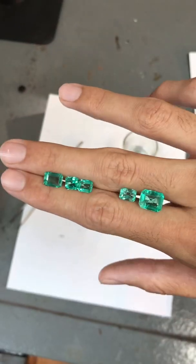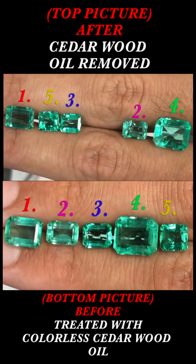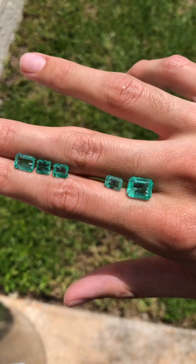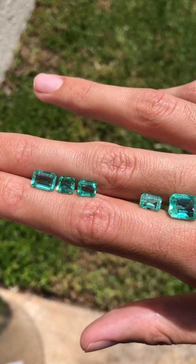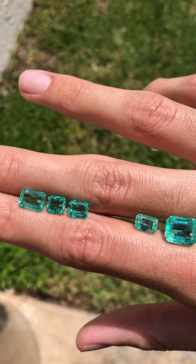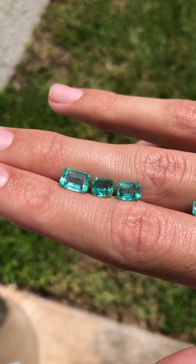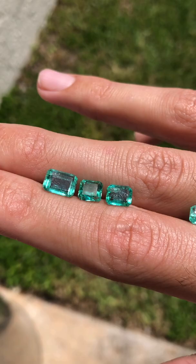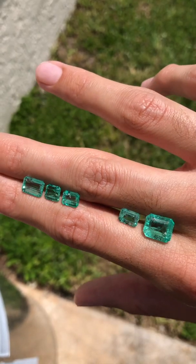I'm going to take these both outside so you can see them in natural daylight. Take a look at how beautiful they look. Please consider that this is completely normal for an emerald. Emeralds are naturally formed with many inclusions, unlike diamonds, sapphire, or ruby. These kinds of inclusions make an emerald an emerald, and it also gives your stone its own beautiful unique characteristics.